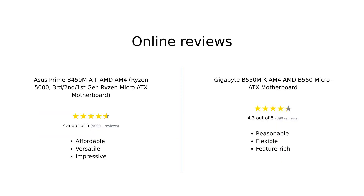Overall, reviewers are impressed with both the ASUS Prime B450M-A2 AM4 and Gigabyte B550M-K AM4 micro ATX motherboards. However, the ASUS motherboard takes the lead in terms of price, compatibility, features, build quality, audio, and customization.